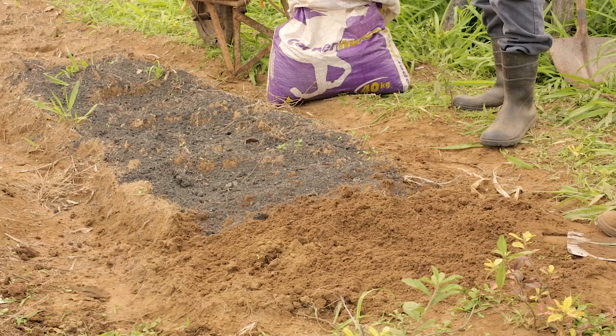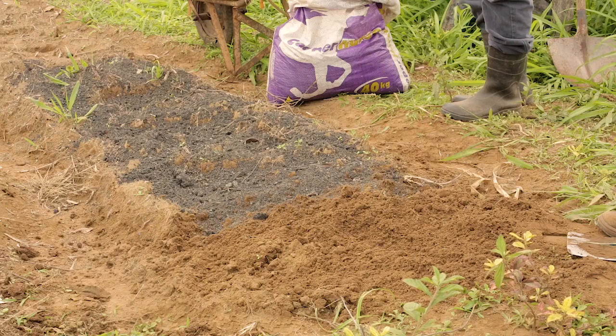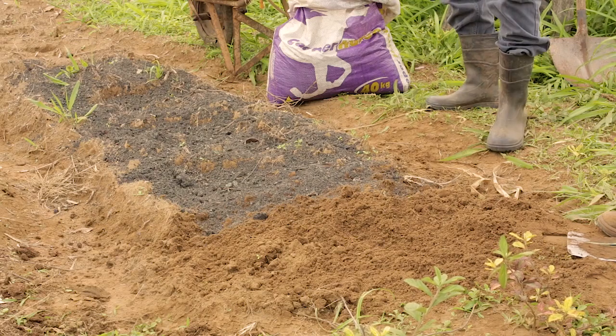Now let's go to the manure. We've got a mix of horse, cow, and chicken manure that we're using. But really, the best manure is the one that you have available — you can use any type of manure, and obviously the quantities might change.